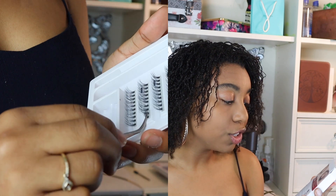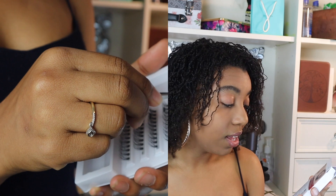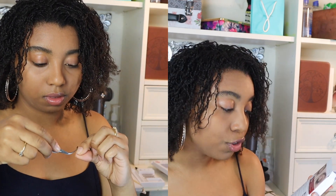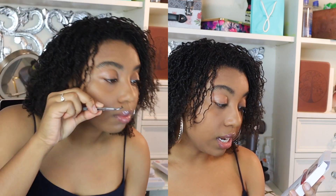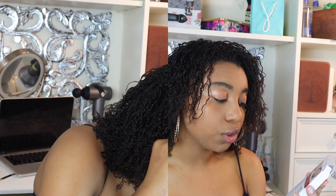On the back of the box we have the directions. First, using tweezers gently grip the band of one cluster and lift off the tray. Two, dip the band portion into lash adhesive — do not saturate. Three, starting from the outer corner of the eye, place the band as close to your natural lash line as possible. Repeat with additional lash clusters until you achieve the desired effect.